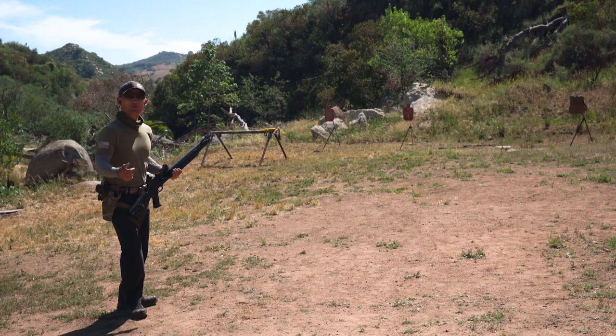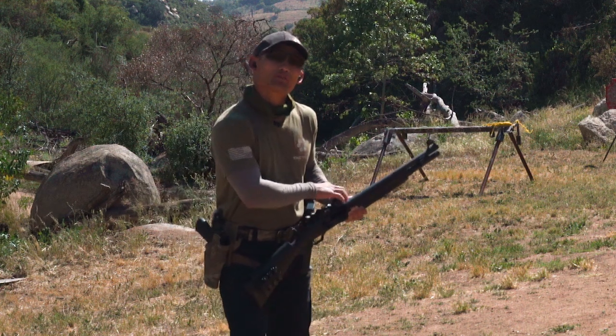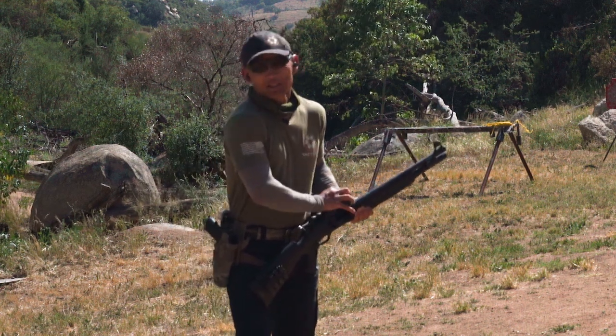We're about 20 yards away. The vest is on a steel plate over there, and we are going to start with birdshot off of a Mossberg 930. Let's see what happens.